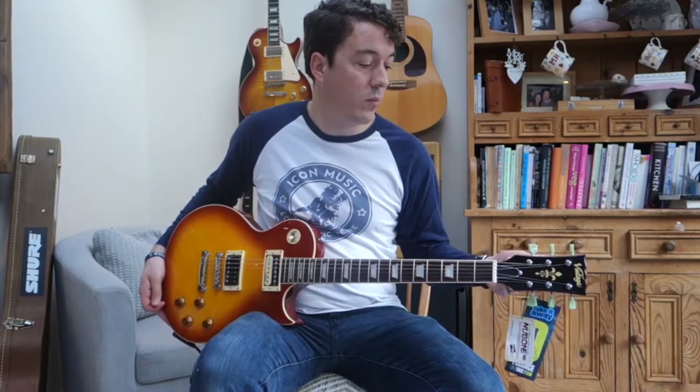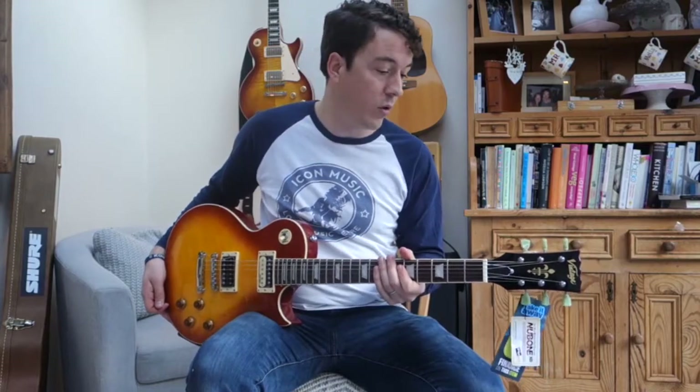The tuners feel really good as well. It's not like a lot of more affordable guitars where the tuners are often a bit of a weak point and often get modified. There's nothing wrong with these at all.